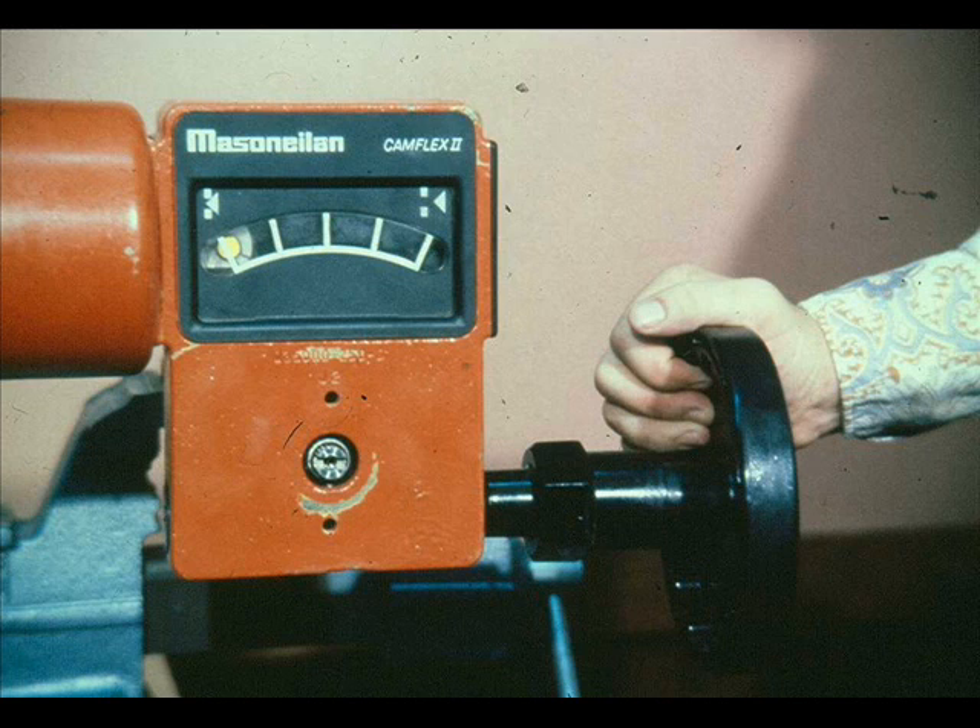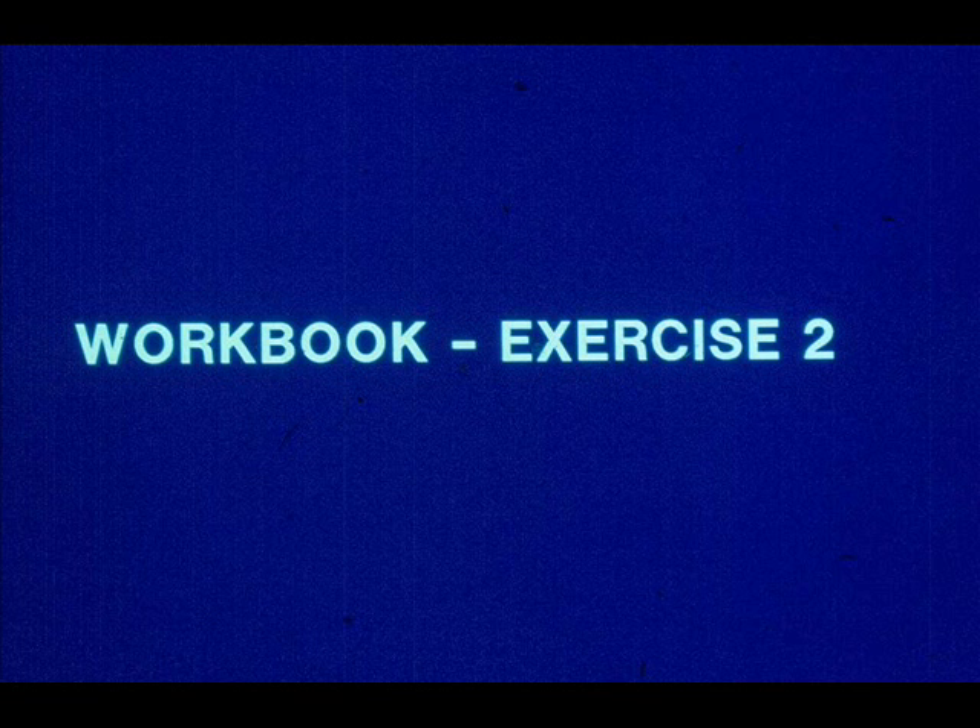If desired, set the handwheel or optional limit stop to the desired position. Now work exercise number two in your workbook.